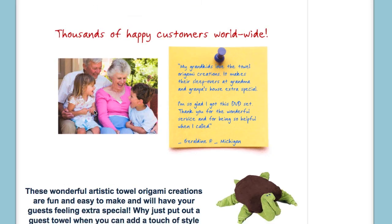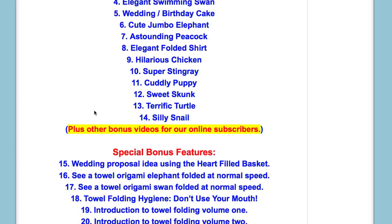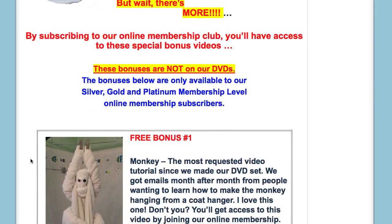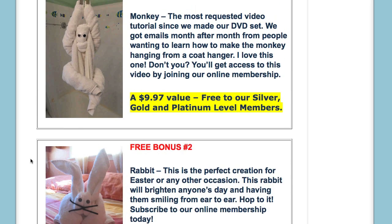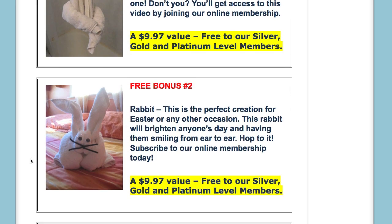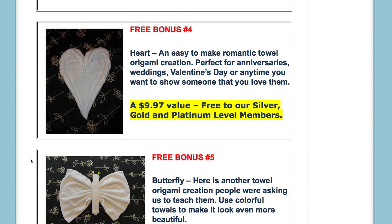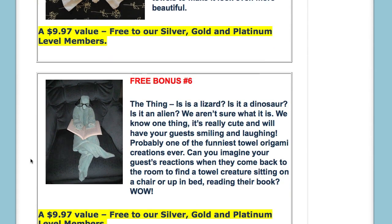There are 14 towel origami creations on our DVDs, and they are also included on the online version of our tutorials. As you can see, there are also 6 bonus towel origami creations: the hanging monkey, a bunny rabbit, a baby bunny, a heart, a butterfly, and something we like to call the thing.